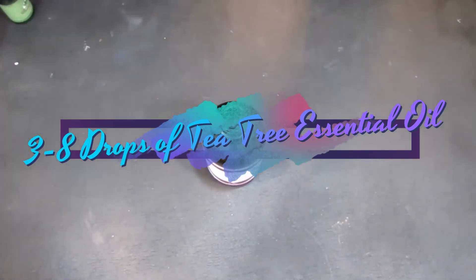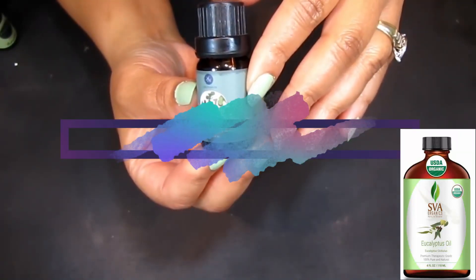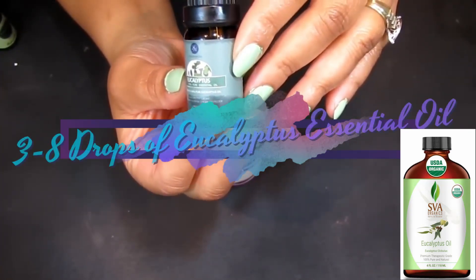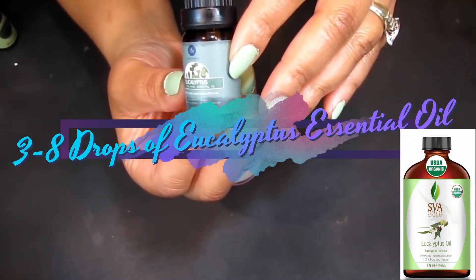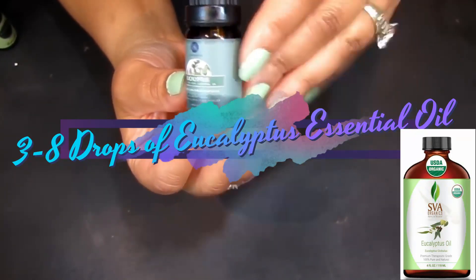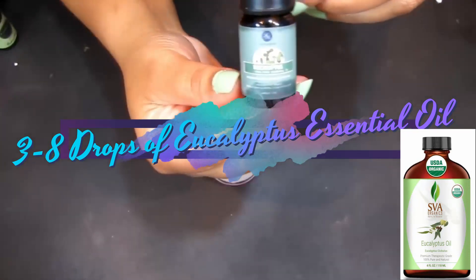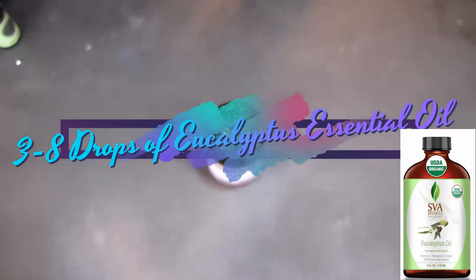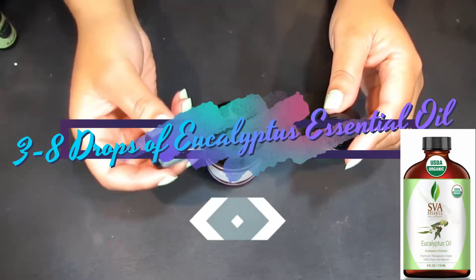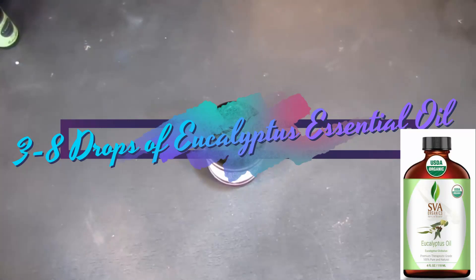Next we have eucalyptus essential oil. Eucalyptus has both cooling and anti-inflammatory properties which can relieve the pain of tired feet. It also relieves stress and tension and is an analgesic, so it can help numb an area. It also works to combat athlete's feet and leave your feet smelling fresh. We're going to take about three to eight drops of the eucalyptus essential oil.